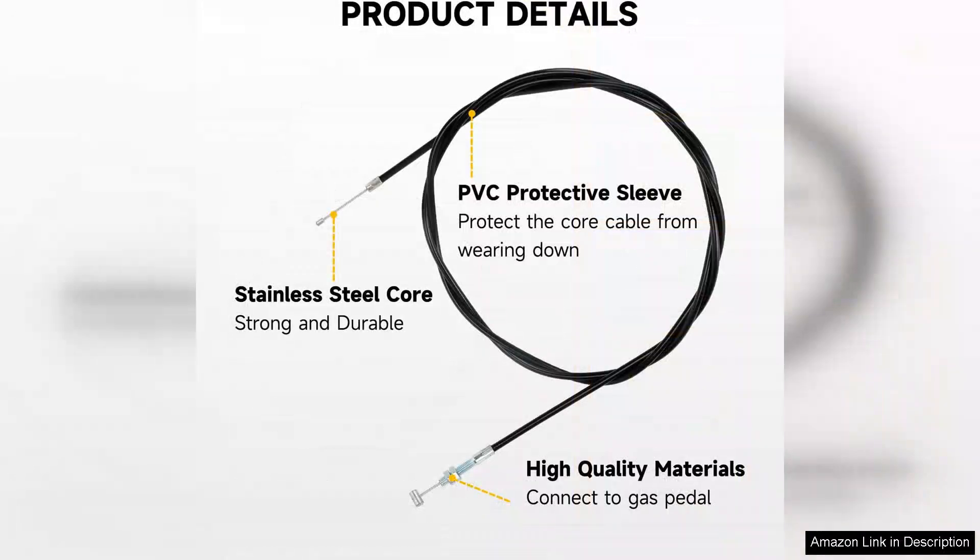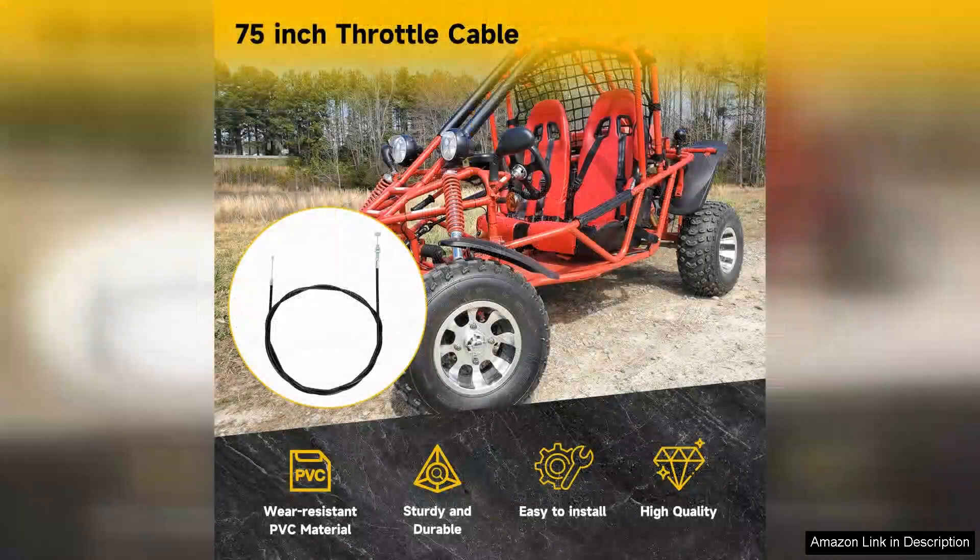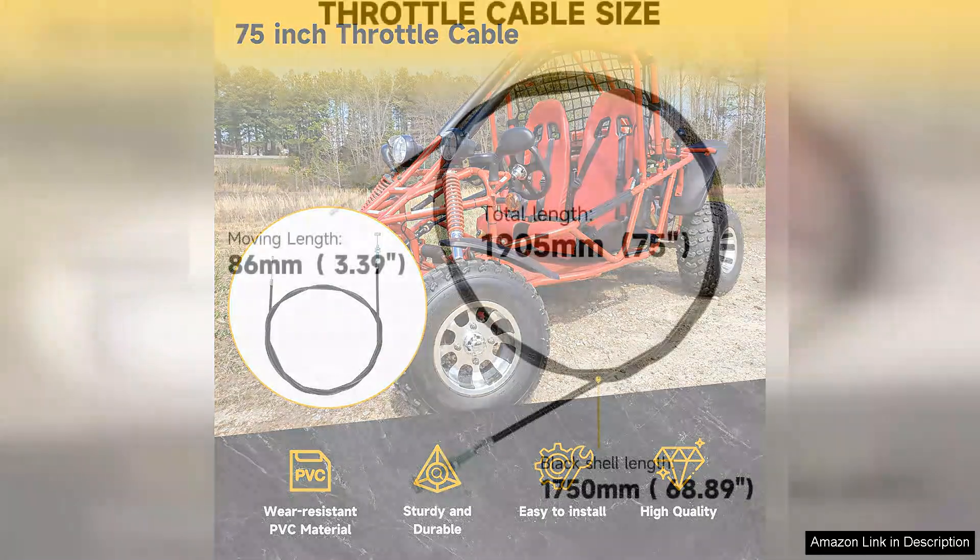Installation is a breeze thanks to its universal design. Even if you're not a seasoned mechanic, the straightforward setup process allows for quick and easy integration into your bike or ATV. The 75-inch length is versatile, providing plenty of slack for various configurations, making it suitable for different models without compromising functionality.